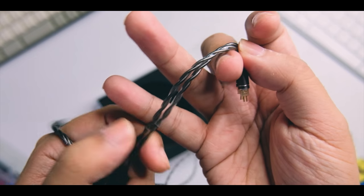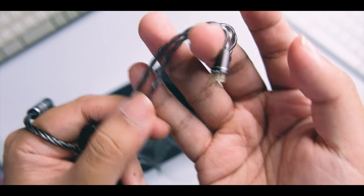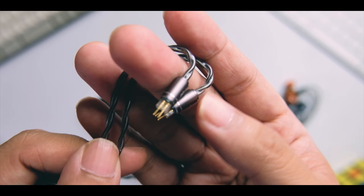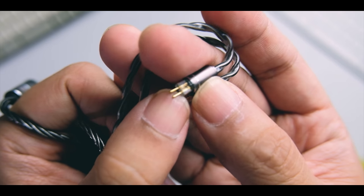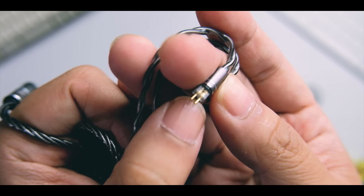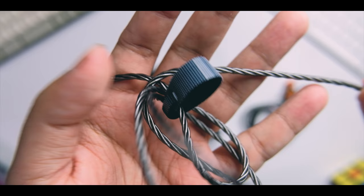At the top you get pre-formed ear hooks that are on the softer side, which I like because they're not that visible compared to other ear hooks — they'll look nice on the ear. You get a metal plug at the top, and the connector is similar to the old KZ connector, not the new one. There's some nice reinforcement at the plug and an organizer included.